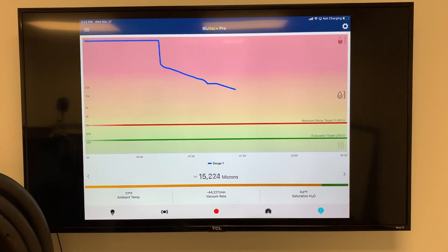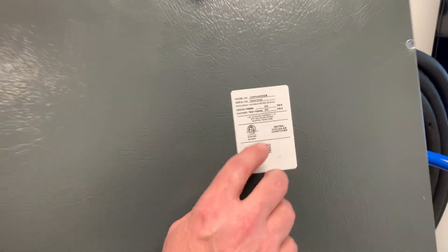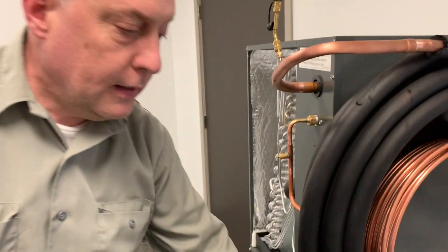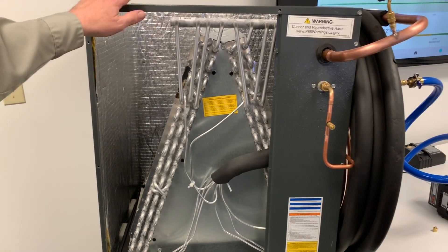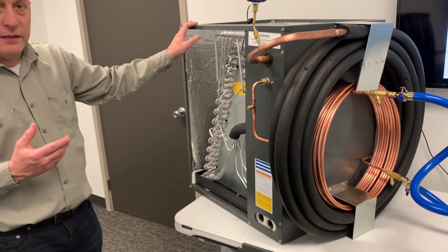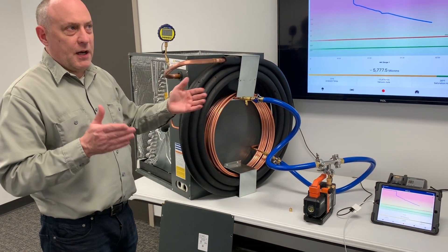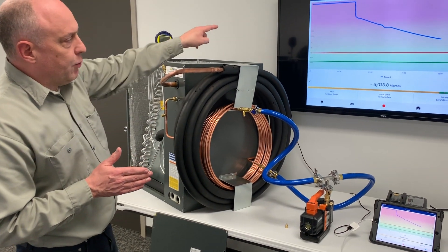This is a 5-ton coil — you can see the model number is at 060, it's a 5-ton coil. If you look over here, it's an aluminum coil, all aluminum, but it's a pretty large coil. I calculated the entire length of the coil at about 120 foot equivalent length of tubing — measured the length of the tubes, took into account the elbows, and it's about 120 foot overall length of tubing on that system.